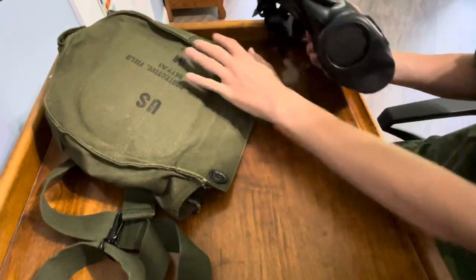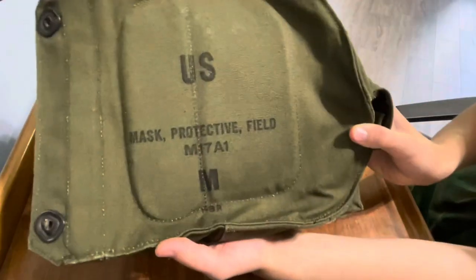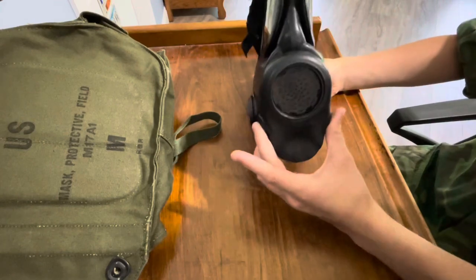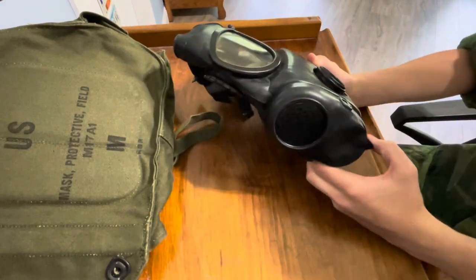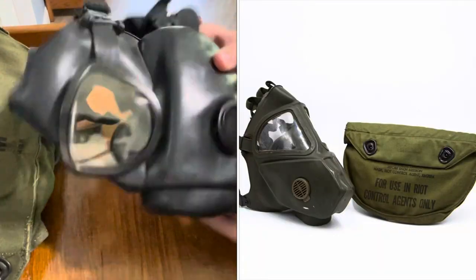It fits very nicely. As you can see, this is a size medium — I'm just going to show you the label. This is an M17. This is what you're going to want from Vietnam. Or if you're doing late war, a grasshopper gas mask. That's a little bit more slanted and smaller, and it comes in an entirely different case.